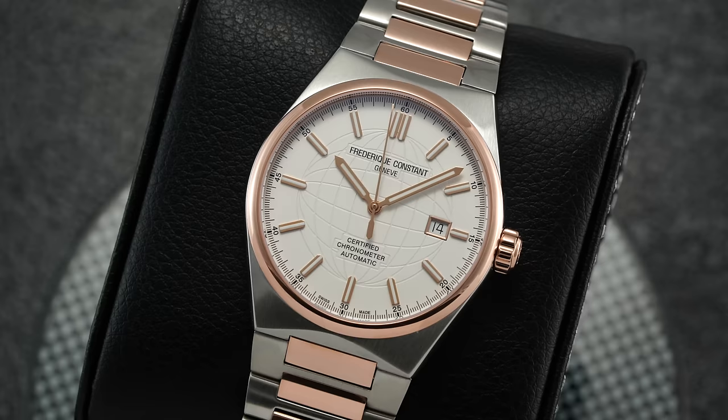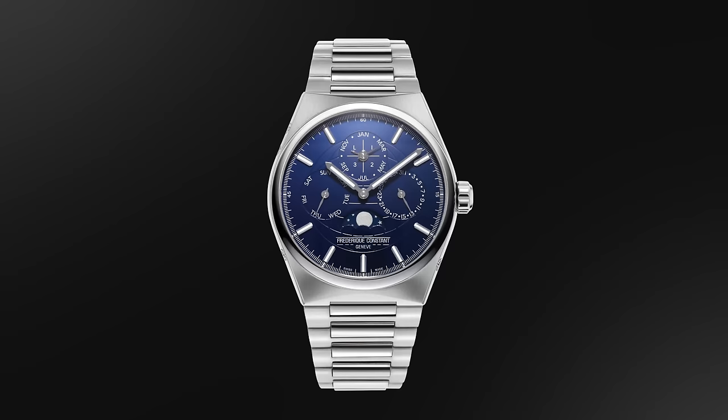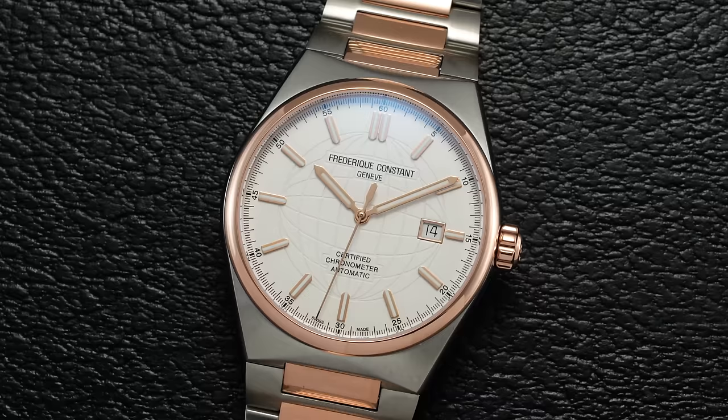The High Life collection also now includes perpetual calendars and higher complications, so it's been very much rounded out in a short period of time. Frederique Constant deserves major kudos for manufacturing their own calibers, now having over 30 to their name.